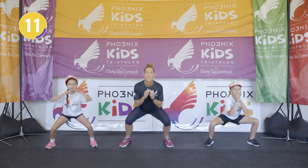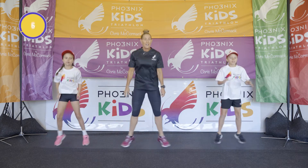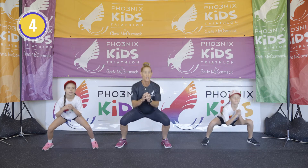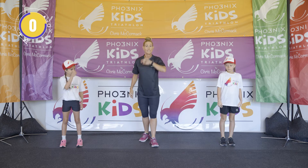Getting down nice and low — five seconds to go, three, two, one. Well done! Exercise number four done.